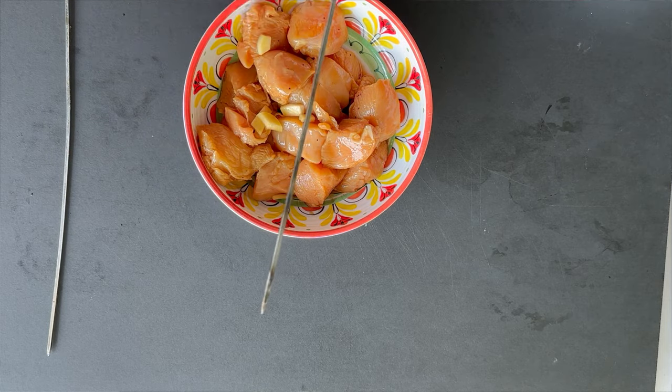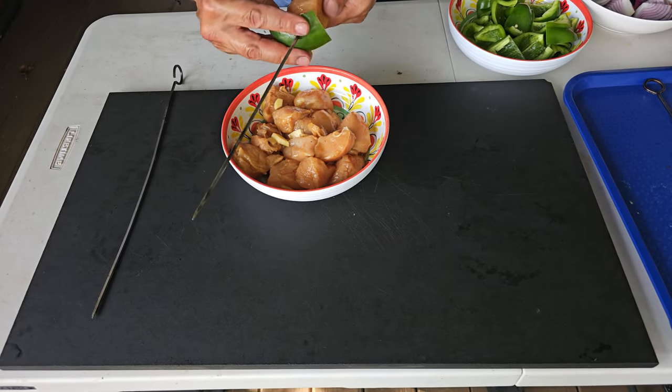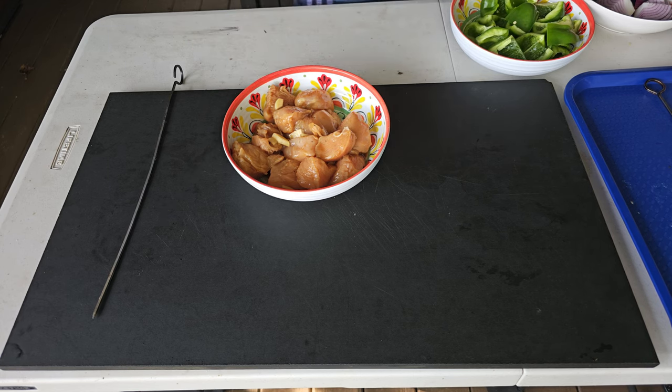That chicken was marinating in the refrigerator for about an hour to an hour and ten minutes. You can go a little bit longer for a little bit more flavor, but I find this method gives you tons of flavor.